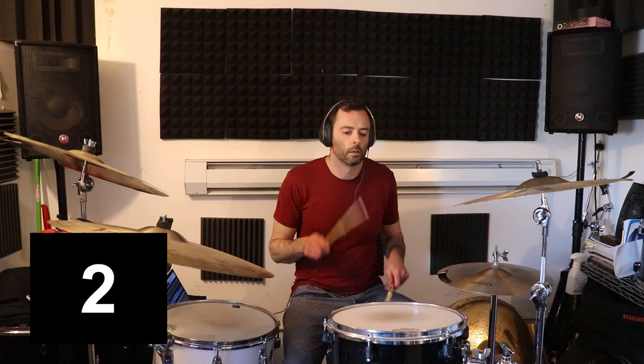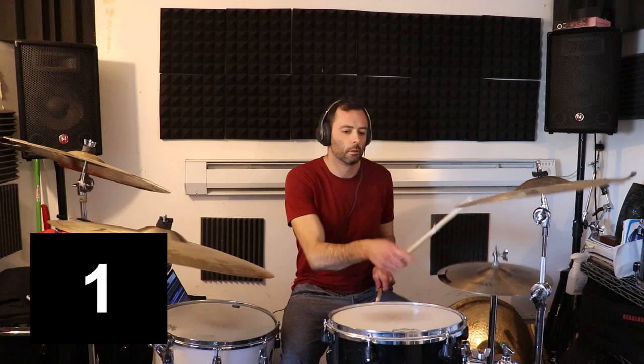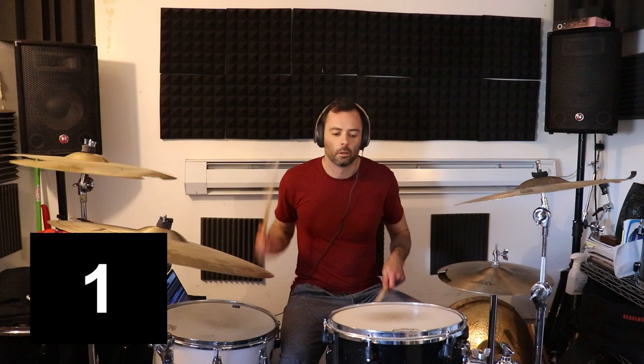Now let's talk about the meter. If we think of this in a slow four, the subdivisions are sixteenths and the phrasing is three bars of four and one bar of three. For those of you worried about getting lost, this will all be transcribed so you can read it — but I want you to hear it first. Whenever I look at a chart with a ton of odd meter and no resolution points, it's really hard to play.